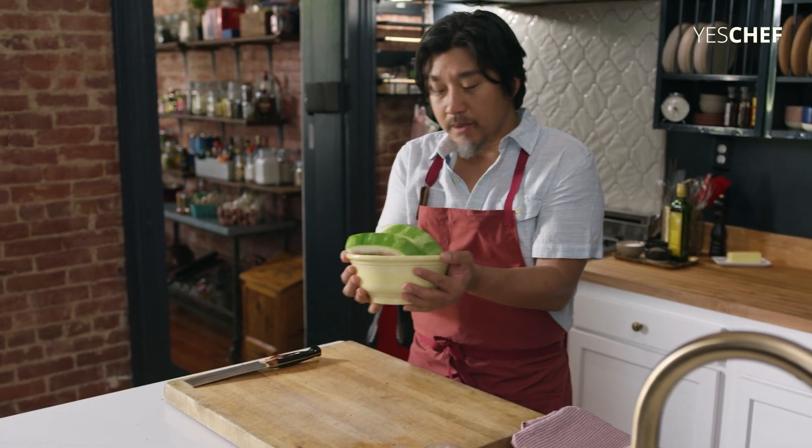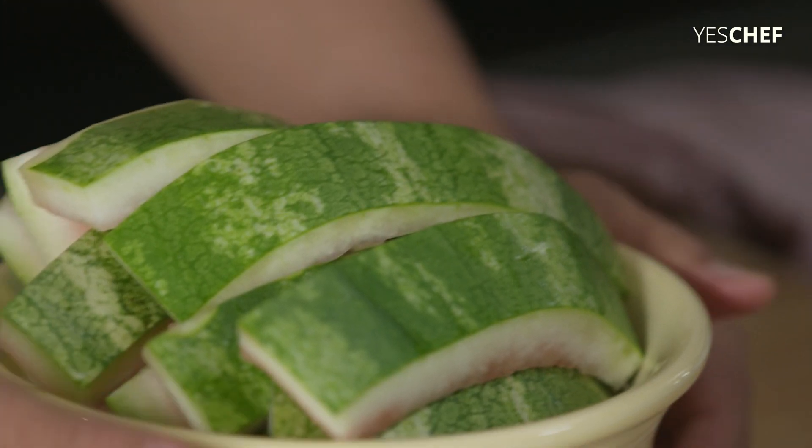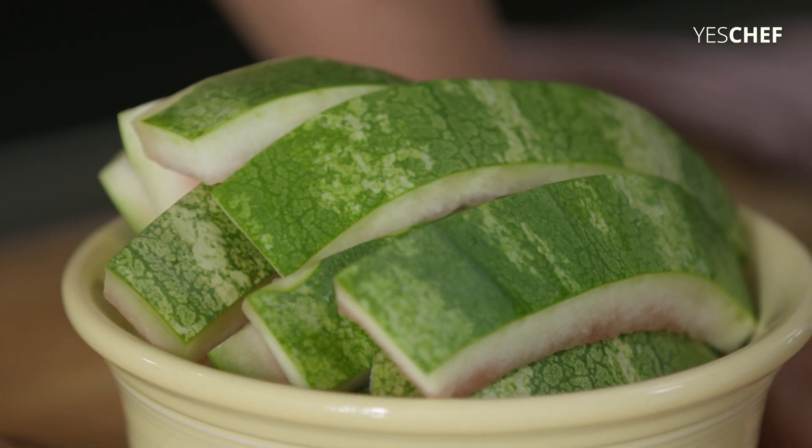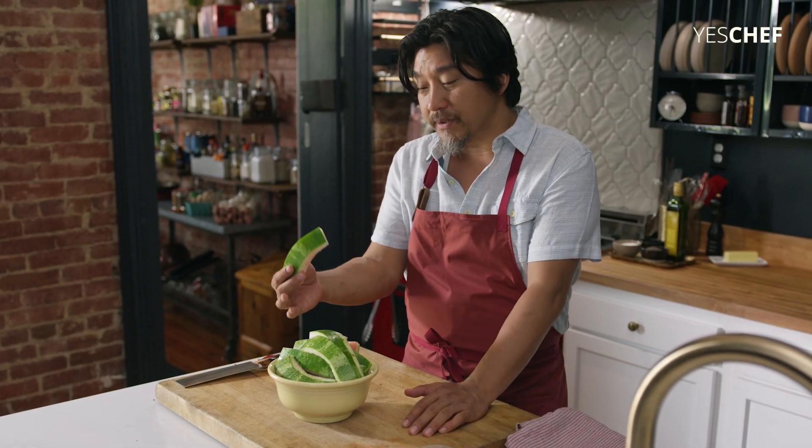What to do with all these leftover watermelon rinds? Please don't throw them away. There's a beautiful tradition of pickled watermelon rind in the South, and it's amazing how much flavor these watermelon rinds will have after they're pickled.